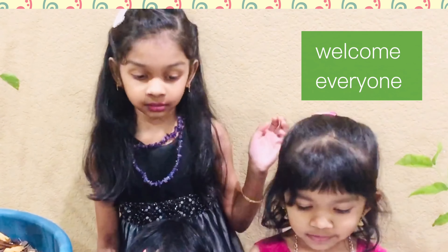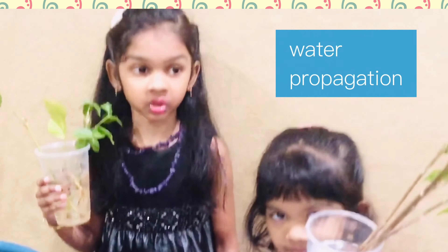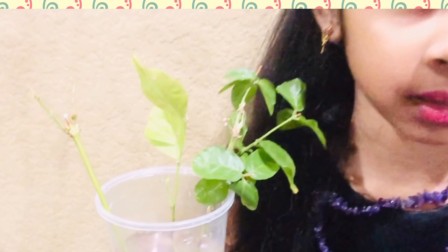Hey everyone, welcome to Smart Kids and Moms. Today my mom is going to show water propagation. As my kids said, today in this video we are going to show you how I did my water propagation of jasmine plants and hibiscus plants.